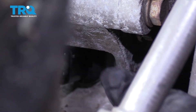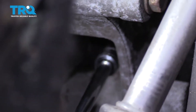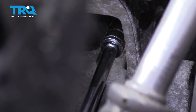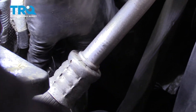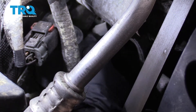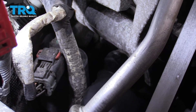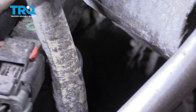We have the sensor lined up. I'm going to go ahead and try to get those threads started on the bolt — go ahead and get that 10mm bolt threaded in and snugged up. I'm going to go ahead and snug this down, then grab that connector, line it back up, and press that onto the sensor. You'll hear a little audible click once that snaps on.